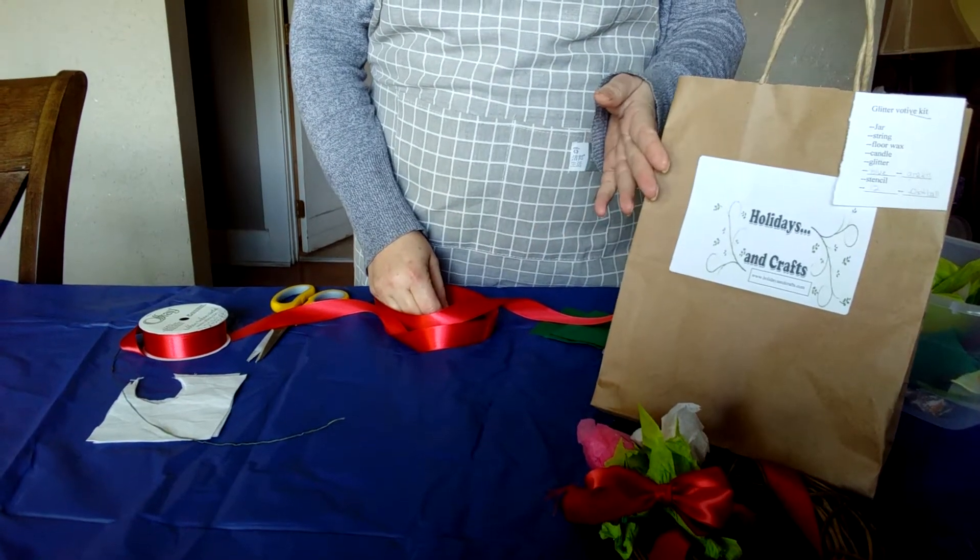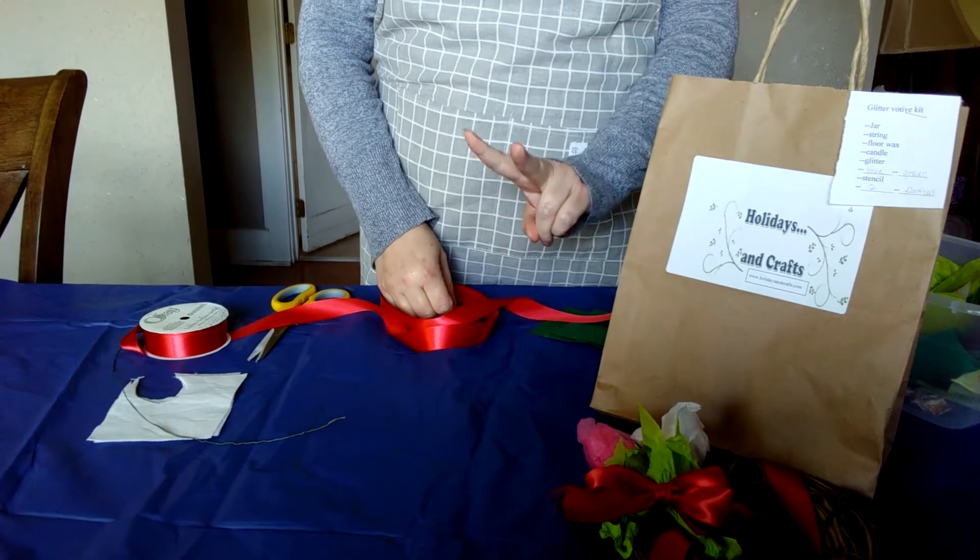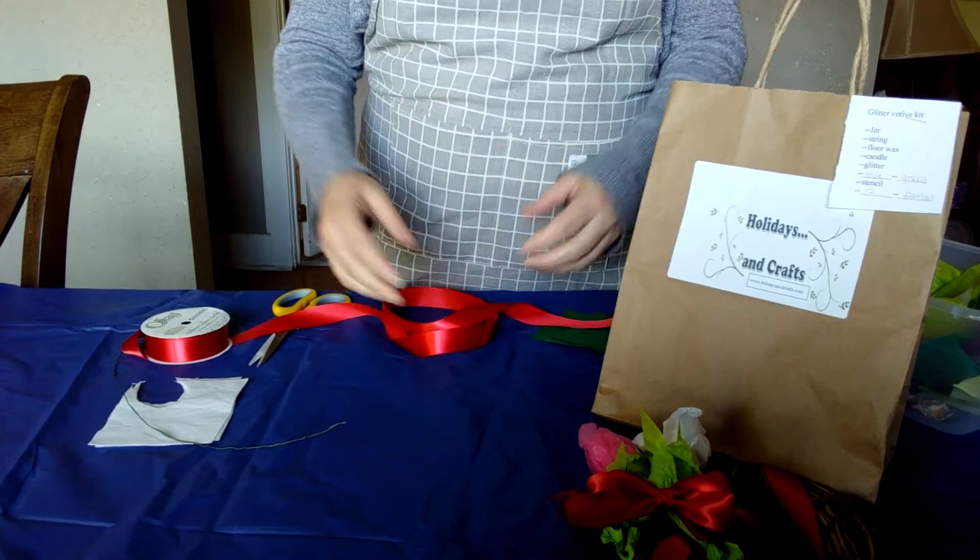Hi, it's Jackie. I'm with Holidays and Craft, and I'm going to show you two different types of bows that you can use on many crafts.